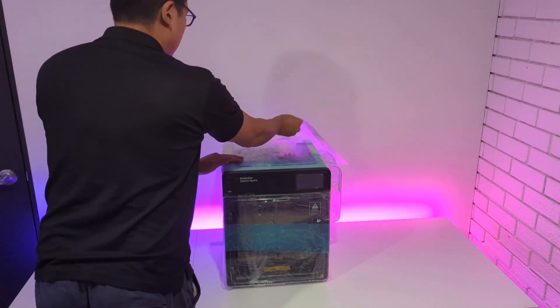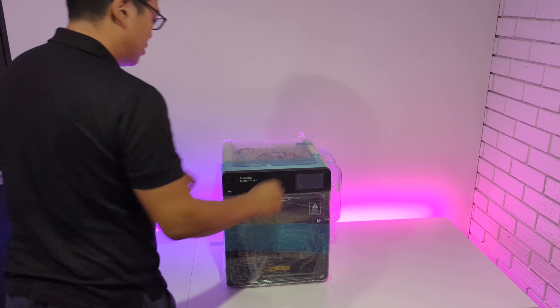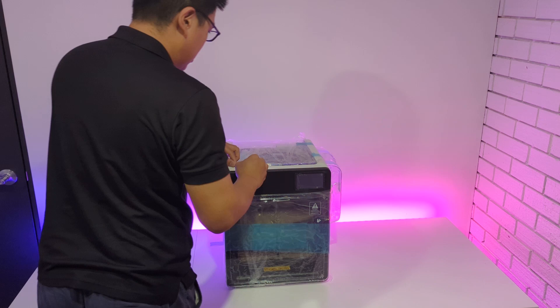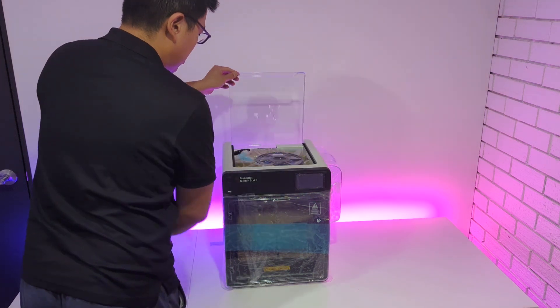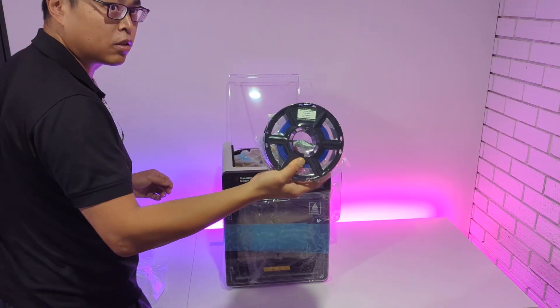Attached to the top of the printer, you'll find a plastic envelope containing warranty information, a quick start guide, and details on how to register your new printer. We'll remove the plastic coverings, and upon opening the top of the printer, you'll find another roll of PLA filament, this time in blue.